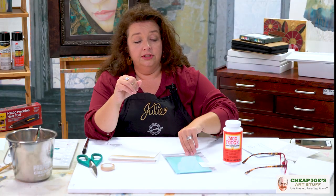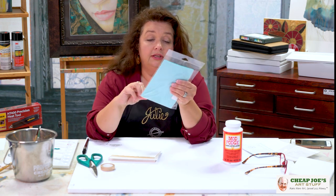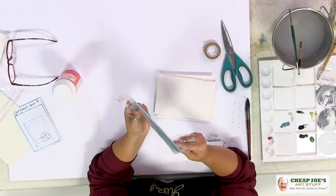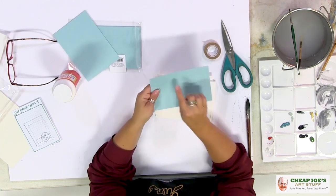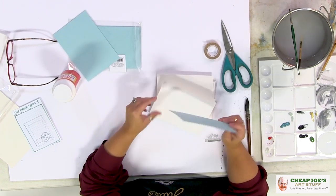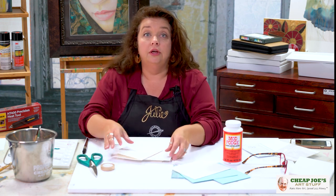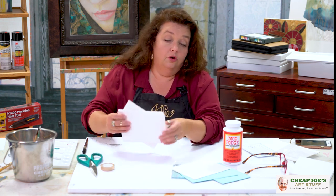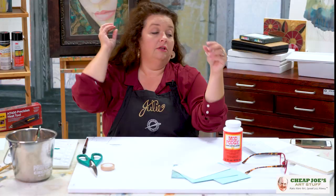We've also introduced these colored backers. You can use these to do a small painting on top and then use this as a color frame around your work, mount it on the card and so on. That's not what I'm going to do today because that would be a little too easy — if you've watched me for any length of time, you'll know I never go the easy way. So we're going to do a little live demo.